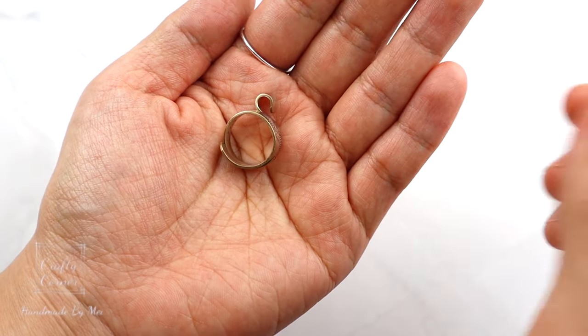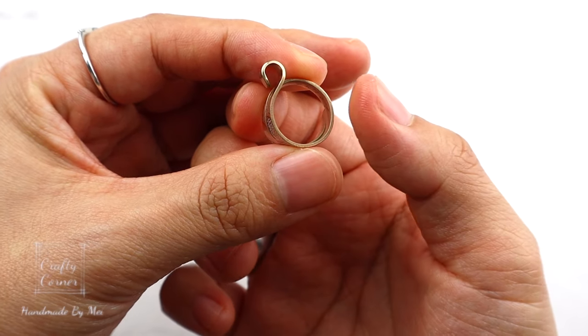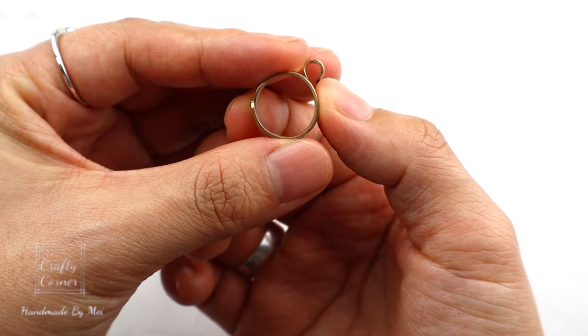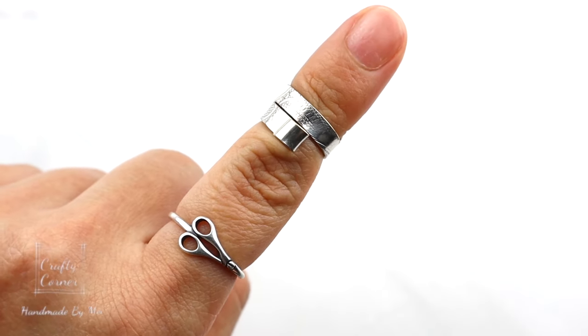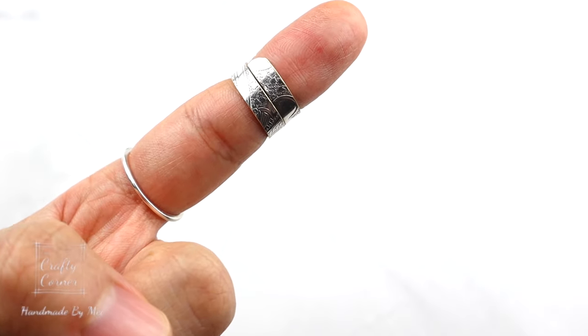This is my crochet ring, and I love this ring because I could crochet for hours without putting down my hook. I highly recommend it if you crochet a lot — it helps ease the pain on the finger so that the yarn is not pulling the finger. I use it every single time when I crochet. The link is also in the description box if you want to find out more.